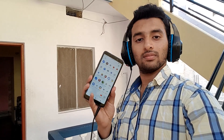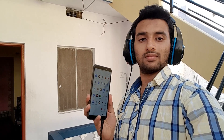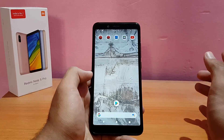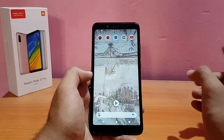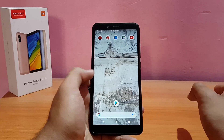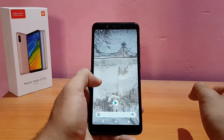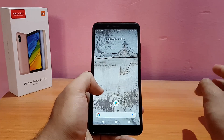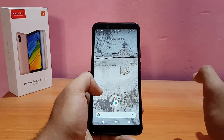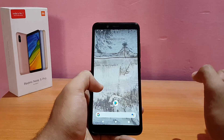I've covered most aspects of this ROM in what turned out to be a very long review. This was a quick review of the Resurrection Remix ROM based on Android 9.0 Pie running on the Redmi Note 5 Pro. If you liked it, please give it a thumbs up, subscribe for more videos, and follow me on Instagram and Facebook for live updates and behind-the-scenes content.